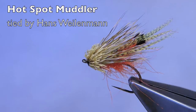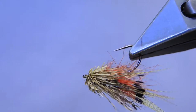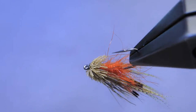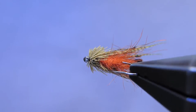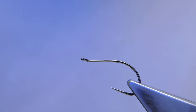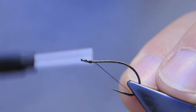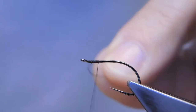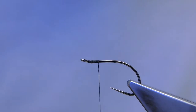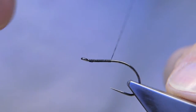The Hot Spot Muddler — an attractor fly for both running water and still water. The hook is a Grip 14723BL size 8, the thread is Spartan 6-0 in black, attached just back of the eye and then advanced to the end of the shank.